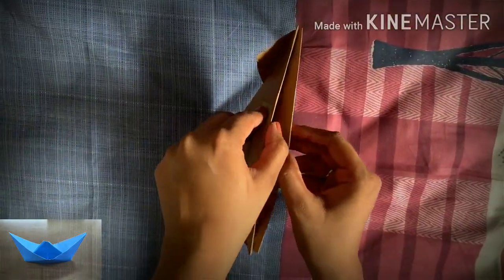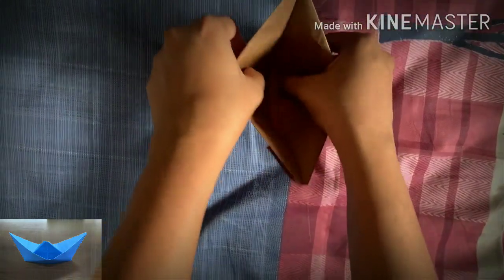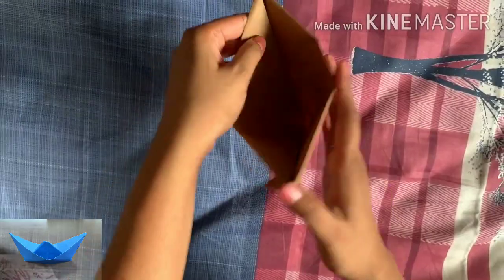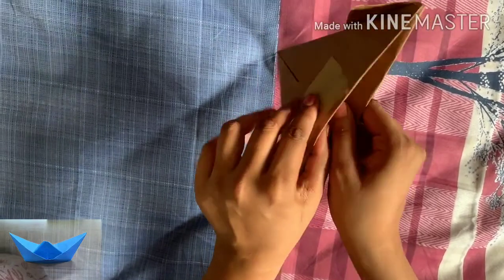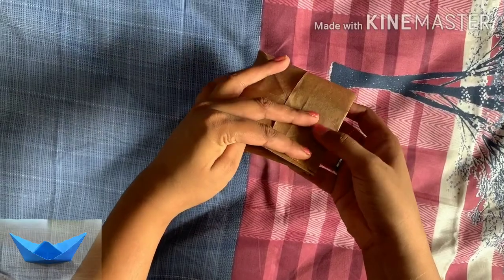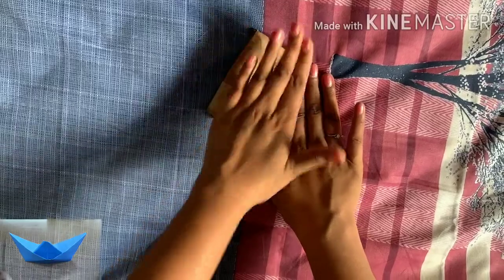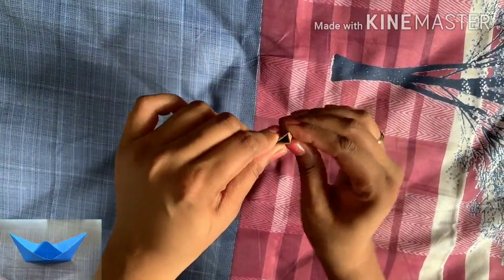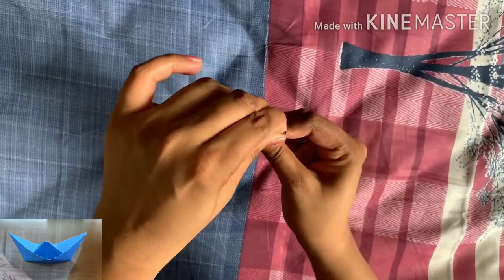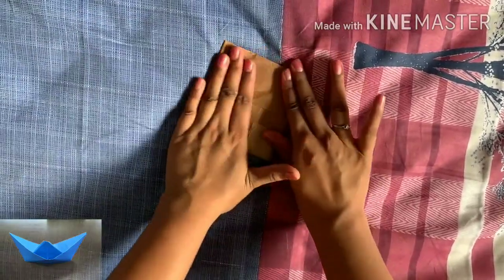Now try to open this slowly from the inner side. Make sure to smooth it out so there are no creases. Once you open it, try to fold it in the opposite direction — make both the opposite ends meet and you will get a triangle shape. Smooth it out nicely and make sure there are no creases on the edges of the diamond. Use the tips of your fingers to smooth this out.